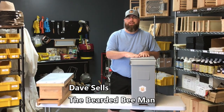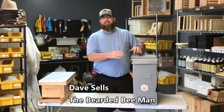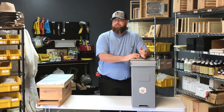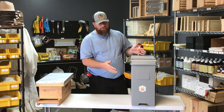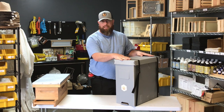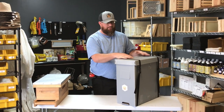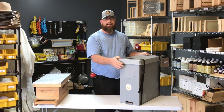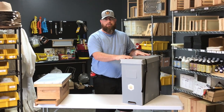Hey guys, Dave Sells, the Bearded Bee Man with BA Springs. Thank you again to Jay Williams for having us on Beekeeping from the Basement. Today we're talking about swarm traps. I want to show you guys the one we offer here in stock — this is the Swarm Trooper. It's made out of a corrugated plastic box, very lightweight, weighs just under five pounds, easy to get up into the air, easy to get down, very versatile to work with.